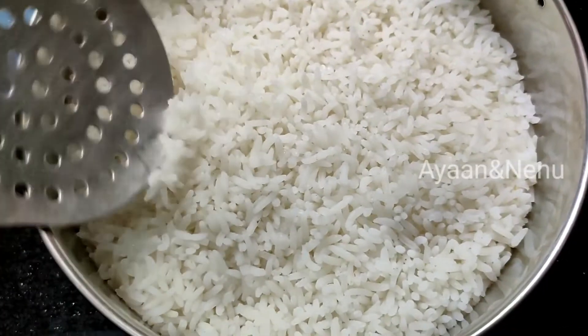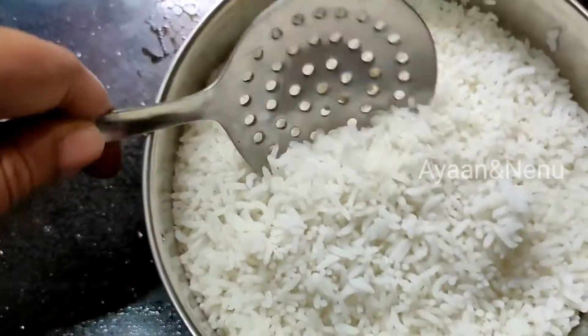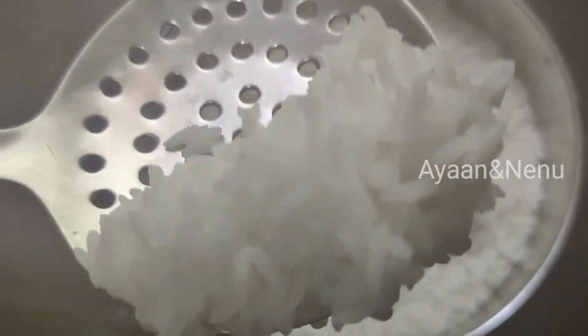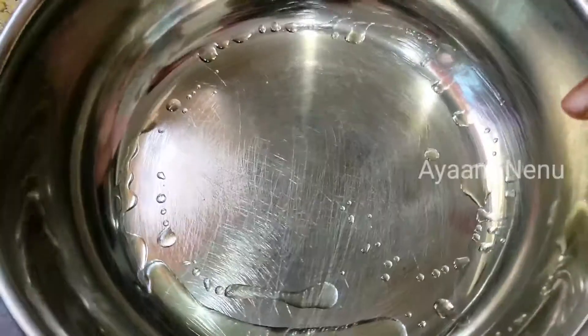I can add the rice. I don't want to cook the rice, just directly cook the rice. Then add a mixing bowl, add a little spoon of oil to spread the rice.